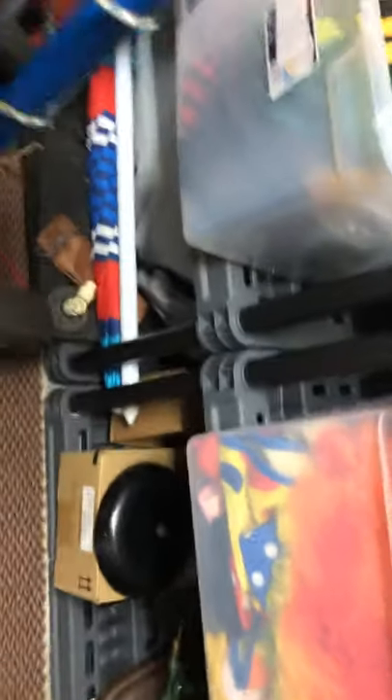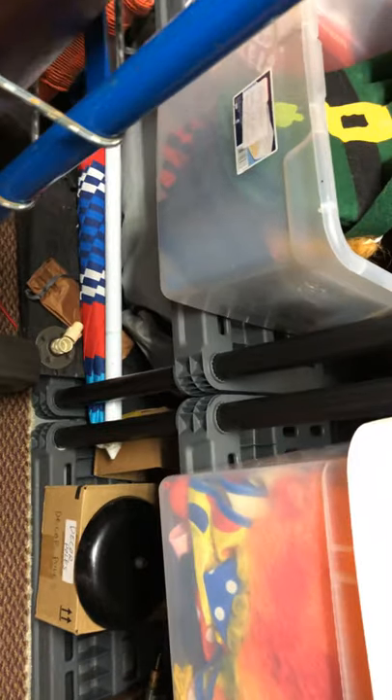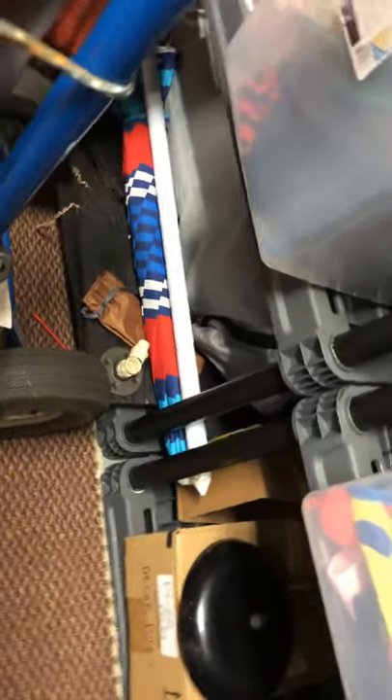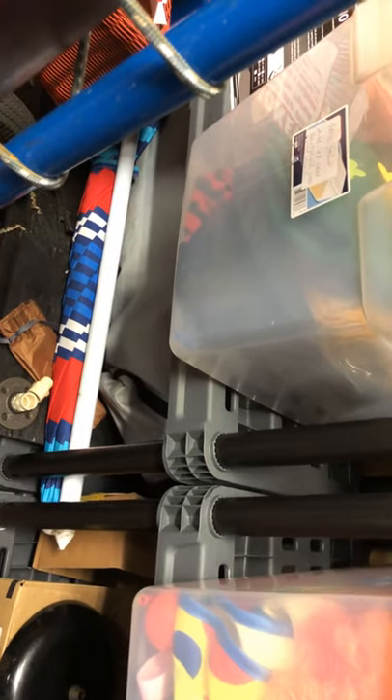Down low I've got an umbrella. Here's the base for it over here — a 25-pound base. It's nice to put up around my setup if I'm not given shade. I used to have a canopy, but I let it stand in the wind and it blew away and broke. Always tie your canopy down.